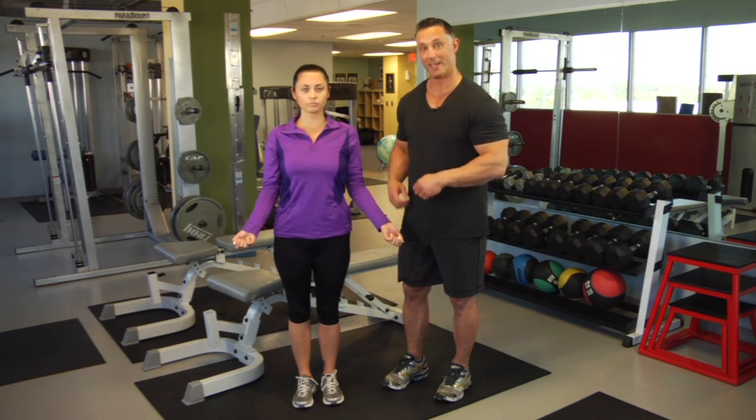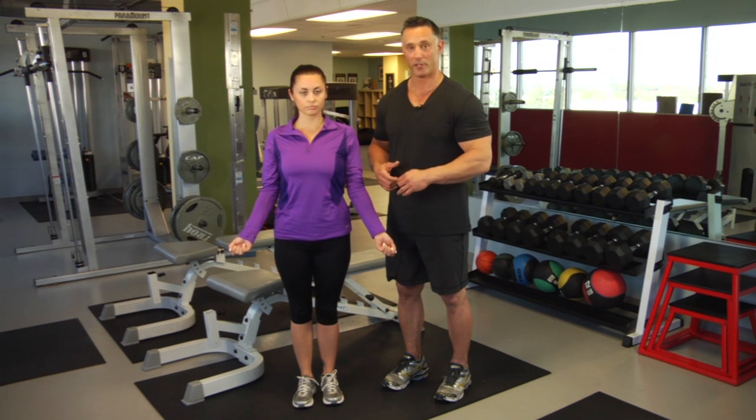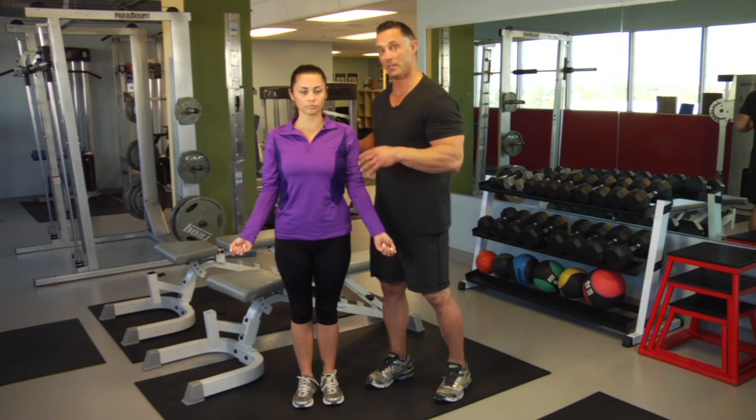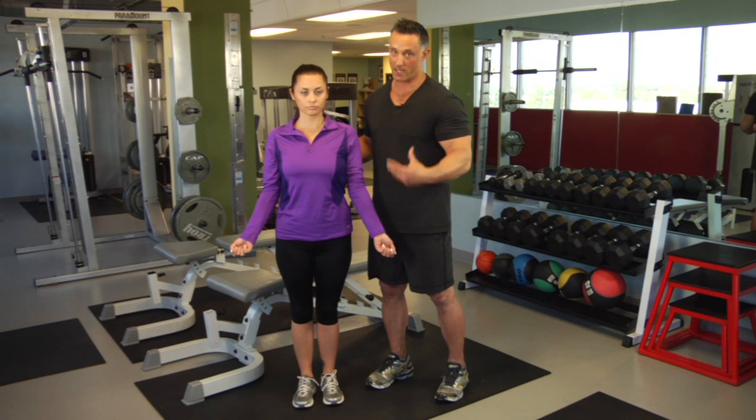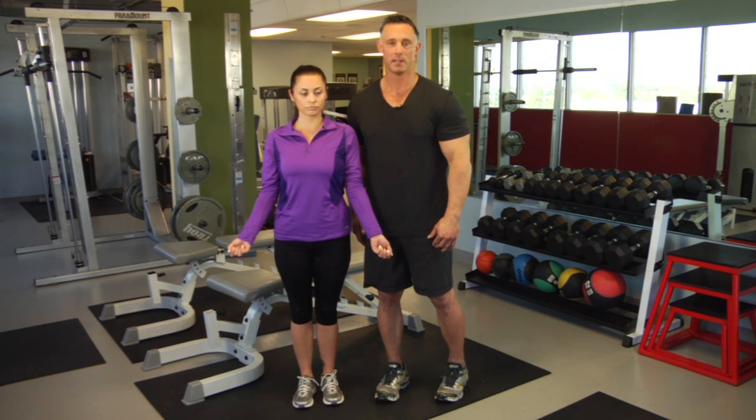Don't do this exercise if you can't do the individual exercise properly, because then you have a higher chance of injuring yourself and you're wasting your time in the gym. So ideally, first learn to do the exercises individually properly, and then combine them. I'm Dr. Rob Pomahawk, coming to you from MaxHealth LA. Stay healthy, everyone.